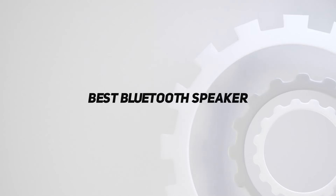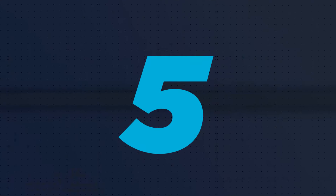Hey, welcome back to my channel. In this video, I'm gonna talk about top 5 best Bluetooth speakers.